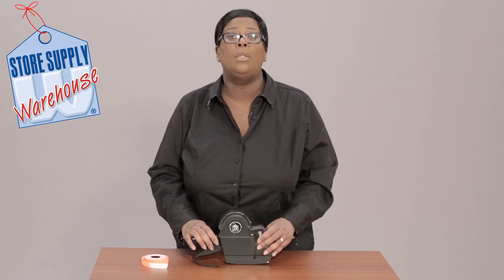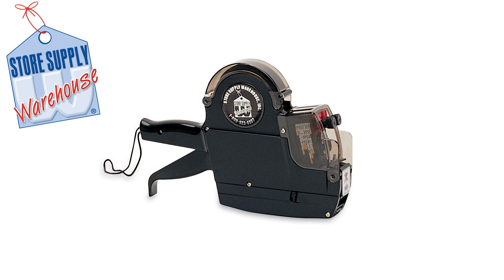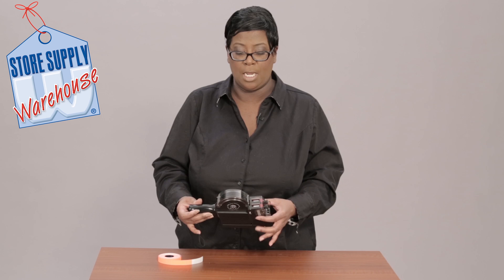I'm going to show you how to load our two-line labeler. I have a roll of fluorescent red labels, and these come on a roll of a thousand.